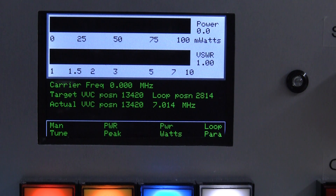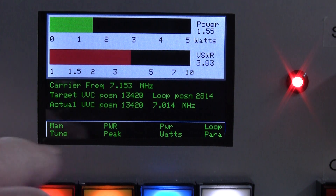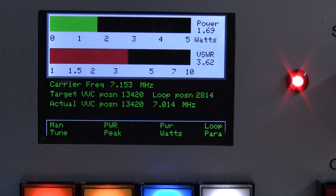If I just put a bit of power into it — we're not tuned at the moment so we do get a bad VSWR. You can see it instantly measures the carrier frequency to within one kilohertz, and we've got some buttons on the bottom here for manual tune, auto mode, peak power, power watts or loop parameters.